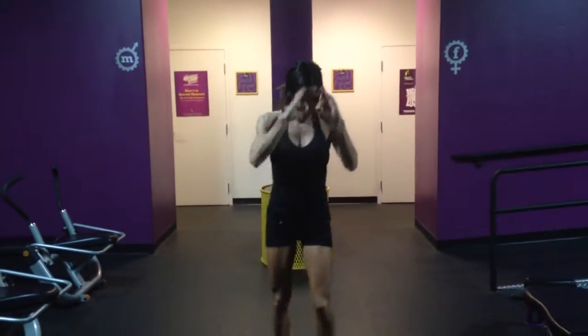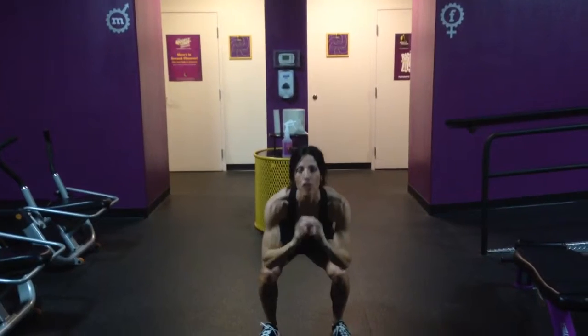So it looks like this. We're going to walk one, two, jump, one.